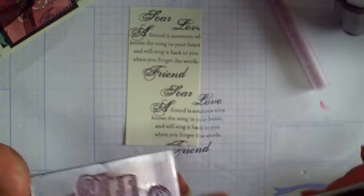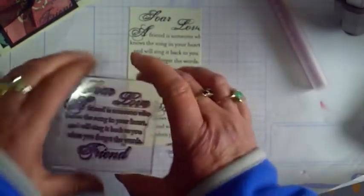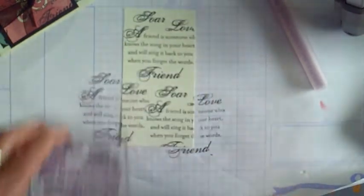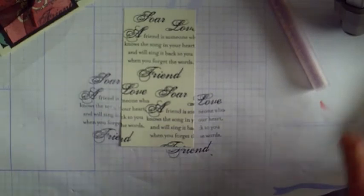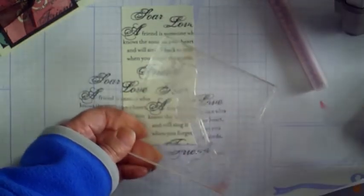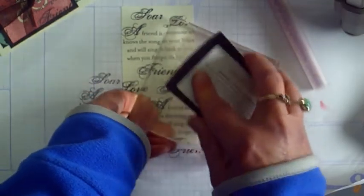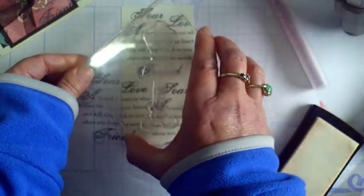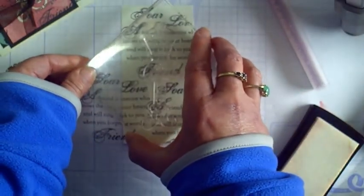Then I re-ink the stamp and stagger it to the left just slightly. The next thing I'm going to do is take the dress form image, which I put on an angle on the block. Then I'm going to use the Versamark ink and stamp it, again upside down. Then I'm going to stamp the image right in the middle of my collage background.